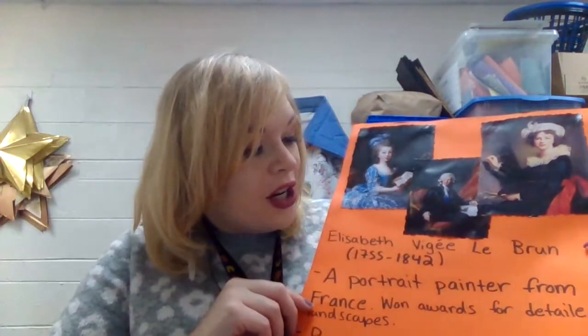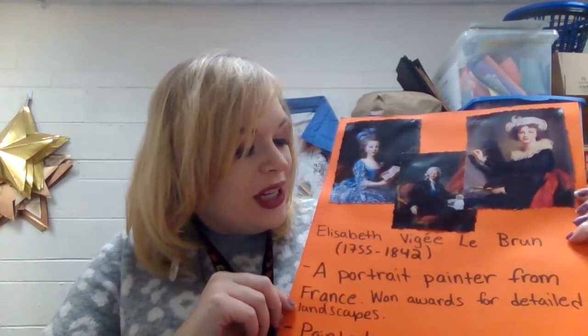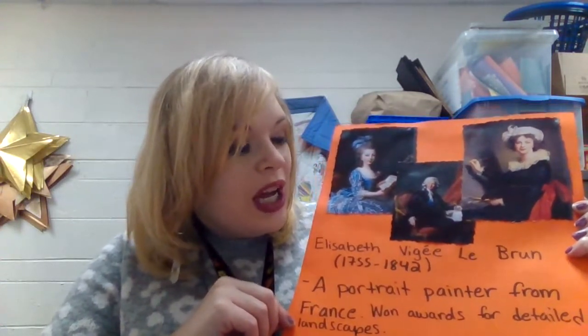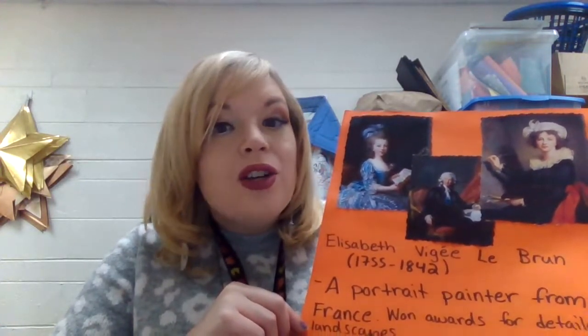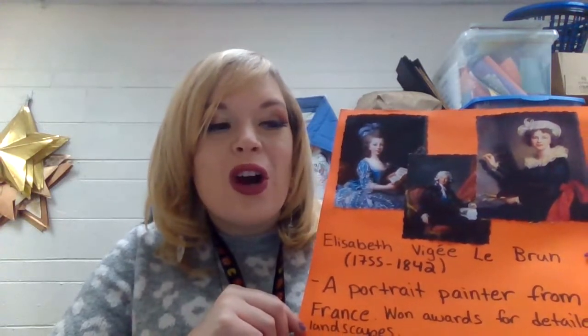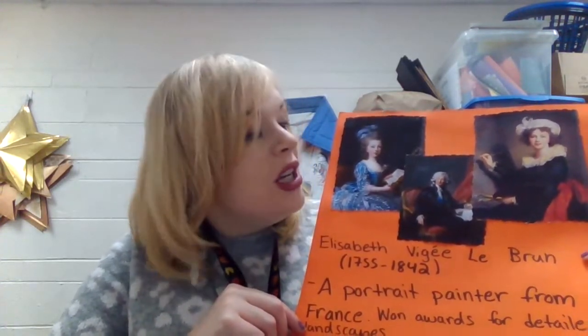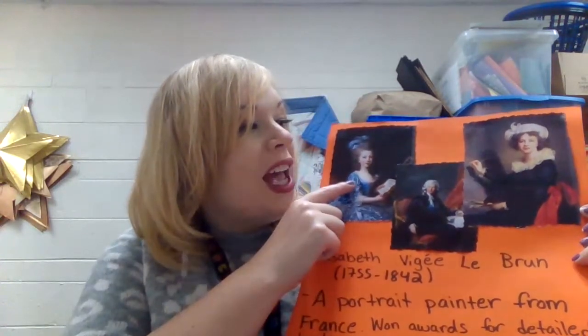An artist that does an amazing job creating portraits is Elizabeth Vigée Le Brun. She is actually an artist from France. She was born in 1755 and passed away in 1842. She was actually one of the first superstars who was female in creating portraits. She was so famous that she created artwork for royalty and presidents, such as the Queen of France, Marie Antoinette.